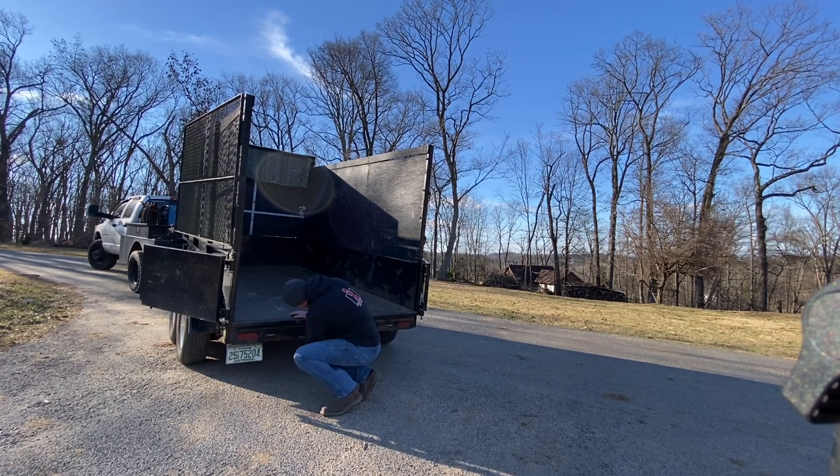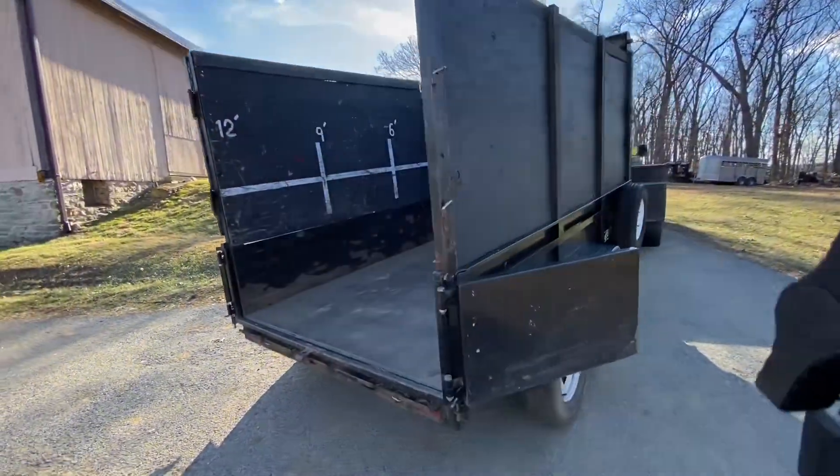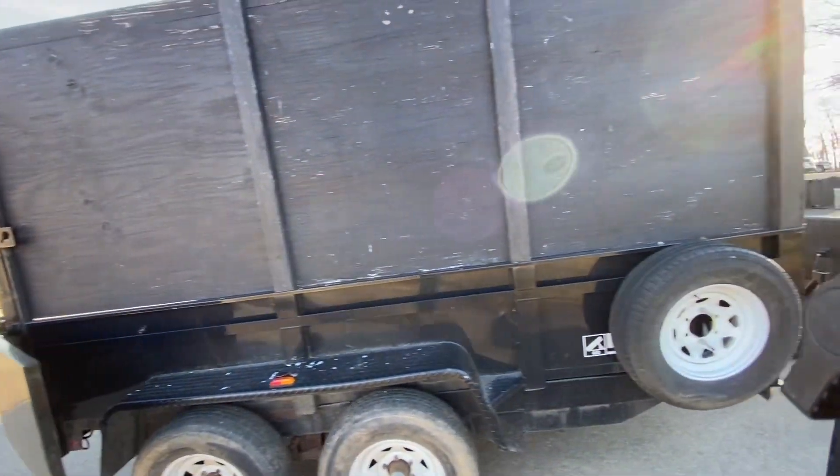A little rusty. I think that pretty much covers all the features it has. I'm making this video because I had to get it out and open everything up and grease it, because it's getting ready to get used tomorrow.